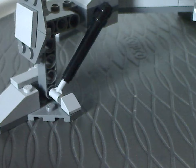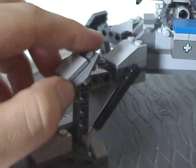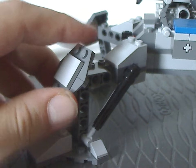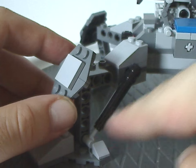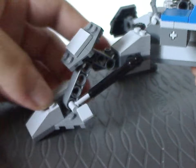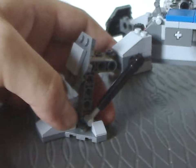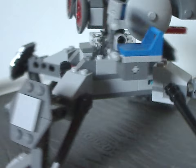The rest of the legs are comprised of a couple of wedge pieces as kneecaps, and then Technic beams going up, connected with little pistons. You can pose them outwards, which helps with stabilization and gives at least a little bit of poseability. Same story with all four legs.